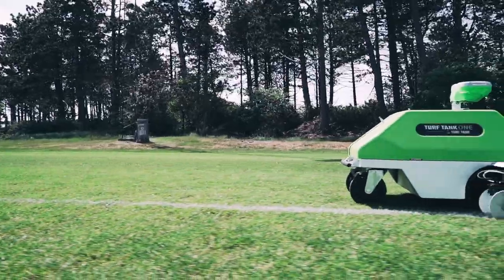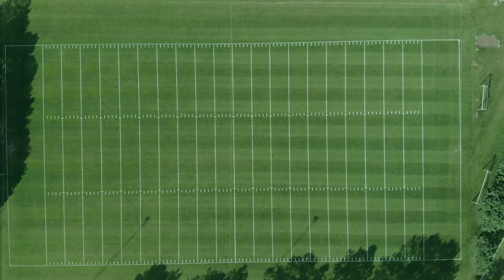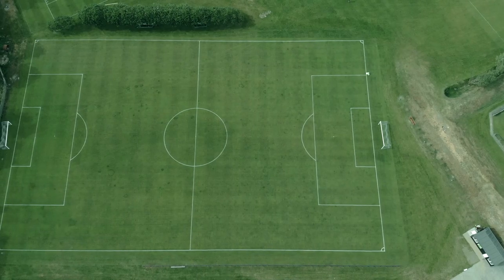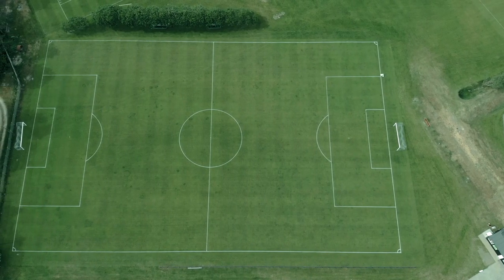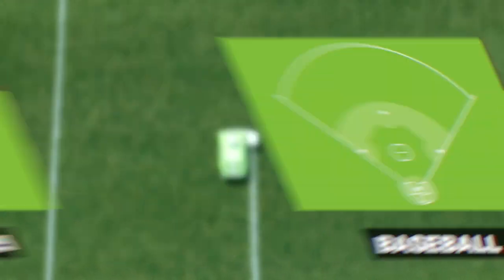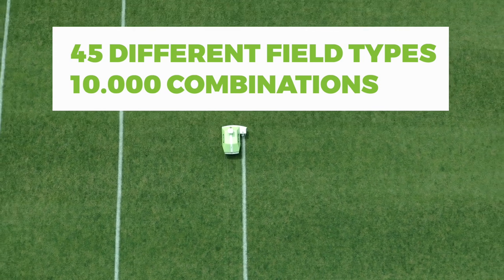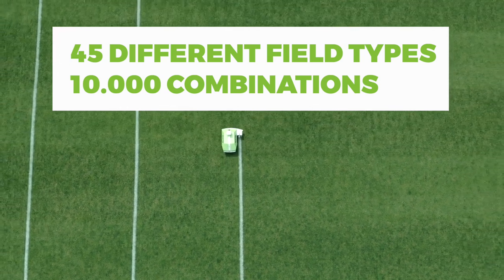Turf Tank 1's hardware and software platforms are designed to perform consistent and accurate line marking on both natural grass and artificial surfaces, for all types of athletic sports, including American football, soccer, baseball, and lacrosse. You can choose between 45 different field types and nearly 10,000 options.